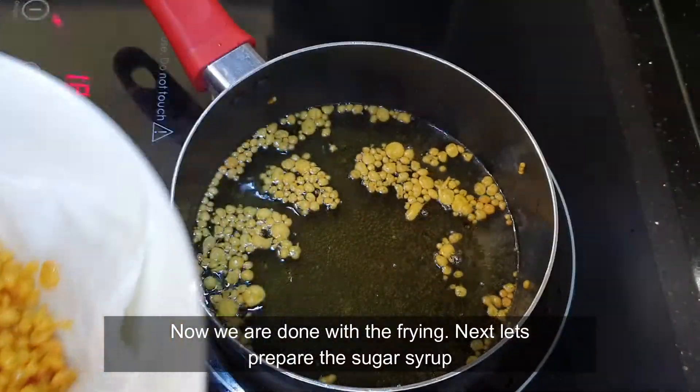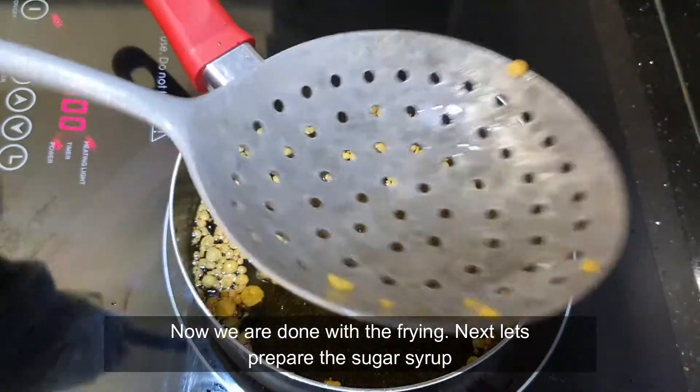So guys, now we are done with the frying part. Next we are going to prepare the sugar syrup.